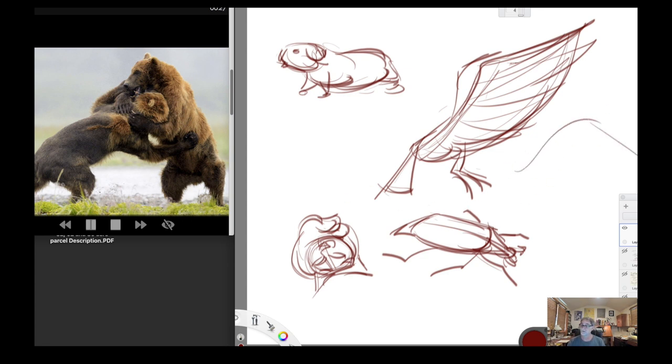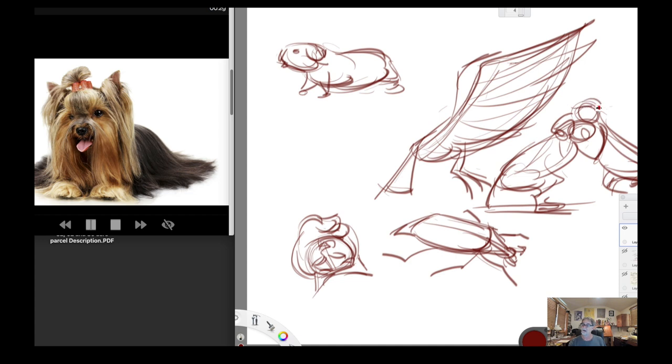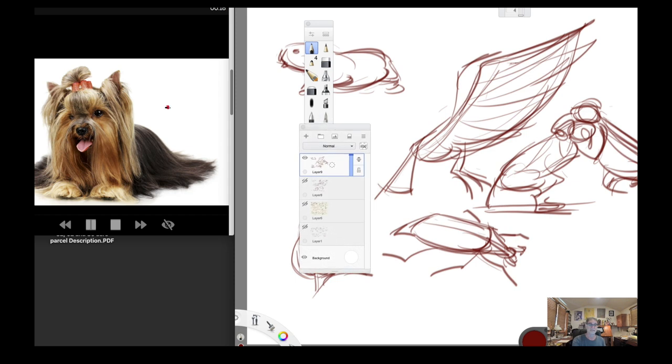I want to get both of these in there — I know I'm not going to have time to get them both in a rendered fashion — but if I want to try to get that gesture and it's going to cut off soon. That's all the time I had putting in these two big bears. Let me talk about this a little bit — let me pause this.